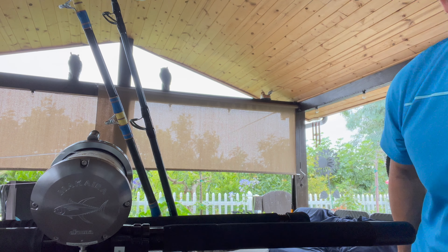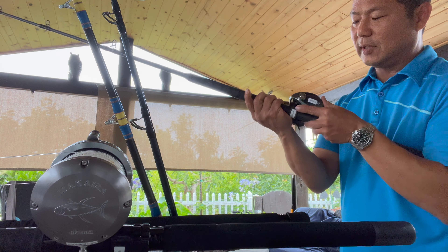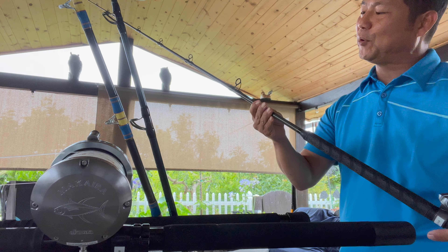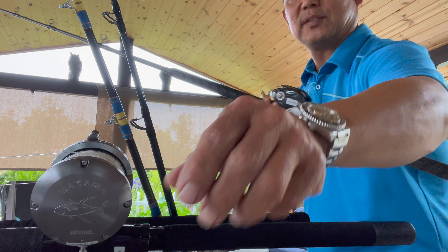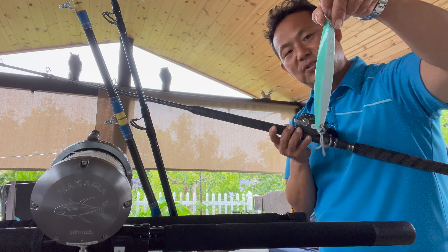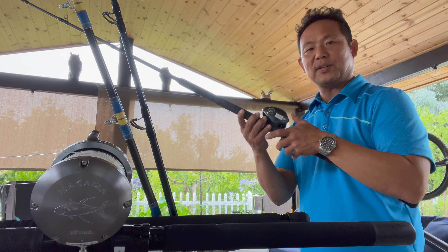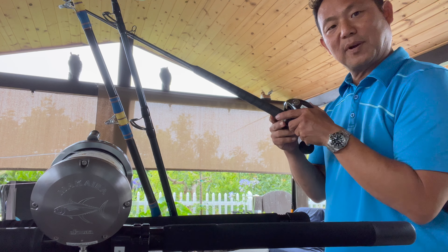The last one I'm gonna show you is my jigging rig. I have a Lexa 400 — I use this for jigging — using the Phoenix PSW 808 MH, rated 15 to 40 pounds. This one I'm gonna use for surface irons; it's what I use to catch yellowtails if we see any cow patties. Pretty much this is my setup for all five rods — that's what I'm gonna use.